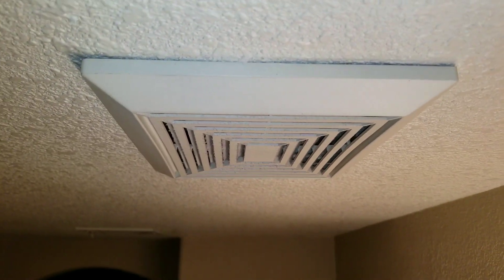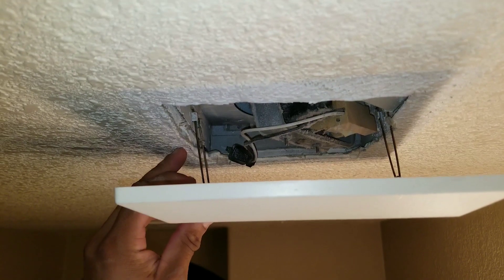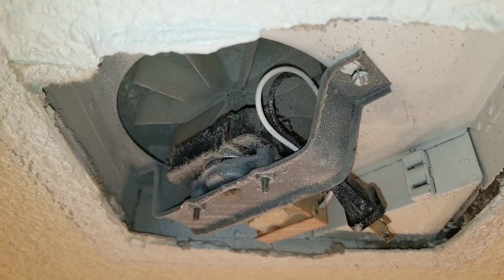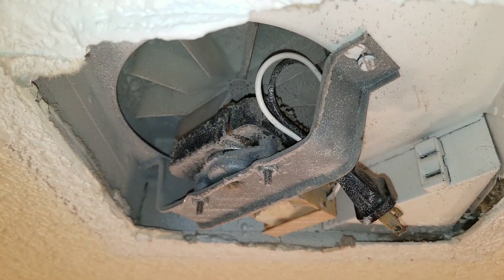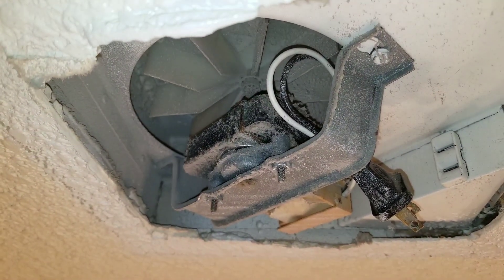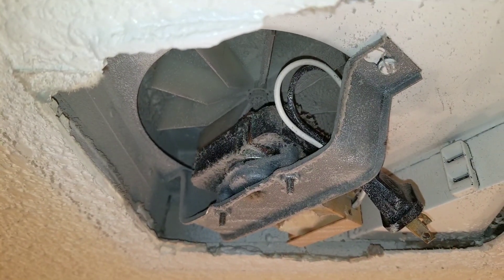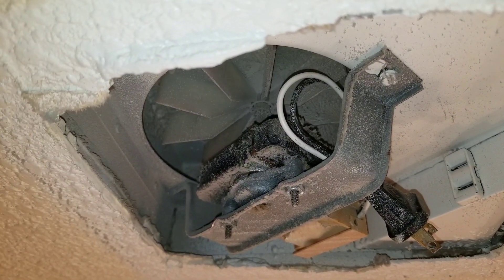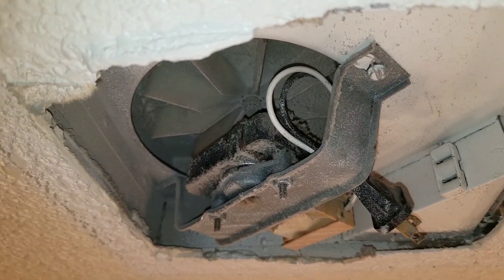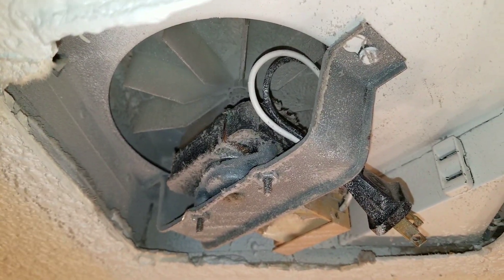Today's video, we'll be working on this exhaust fan. The first thing we want to do is remove our exhaust fan cover. You can see the exhaust fan. For some reason, the homeowner or tenant unplugged the exhaust fan. A lot of times this is due to the noise that the exhaust fan produces. Oftentimes when the new homeowner or tenant moves into the unit or home, they don't realize that the power source to the exhaust fan has been removed.